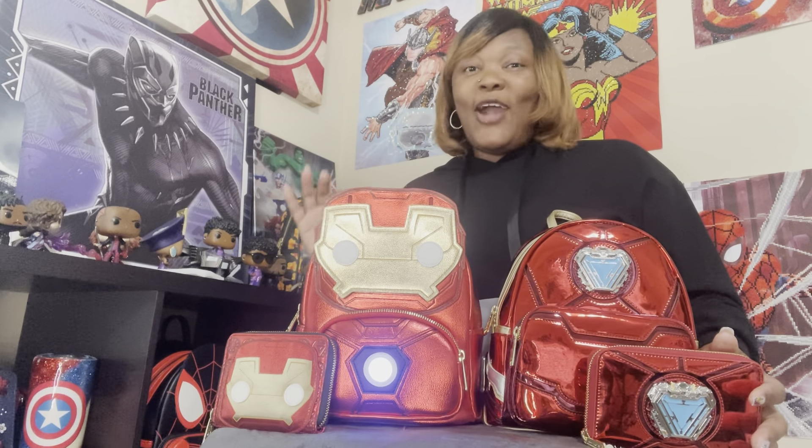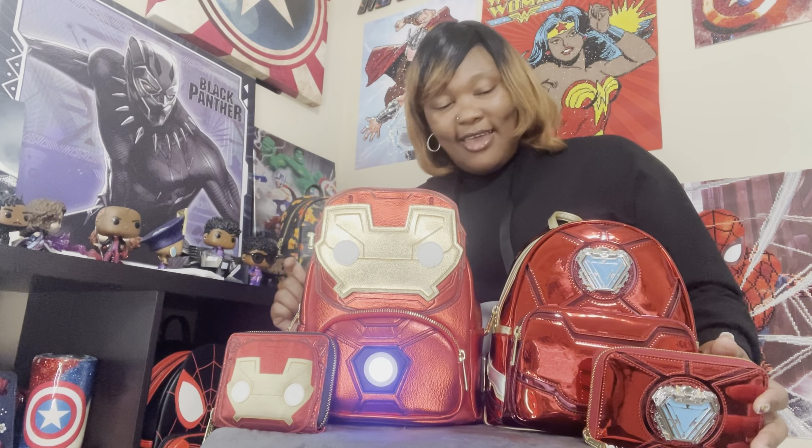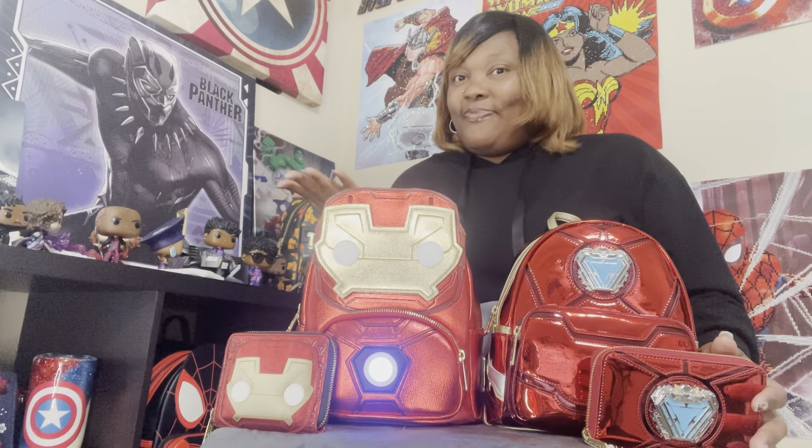Tell me what you think — do you have the Pop by Loungefly already? Are you getting the new 15th Anniversary bag? It is so gorgeous. Please let me know, thank you for watching, please don't forget to like, comment, and subscribe to Danielle's Bayou Adventure. Have a great day and keep on watching.